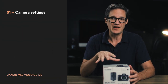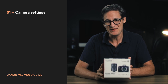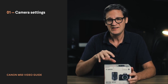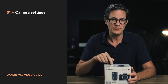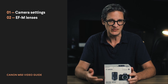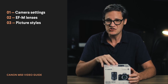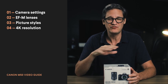Part one is the one you're looking at right now. In this video, I'm going to unbox a brand new M50, go through all the settings, and show you the ones you should be changing to get the M50 into the right spot to be recording video. In part two I'll talk about lenses. In part three I'll explain how to customize picture styles on the M50. And part four is going to be all about 4K.